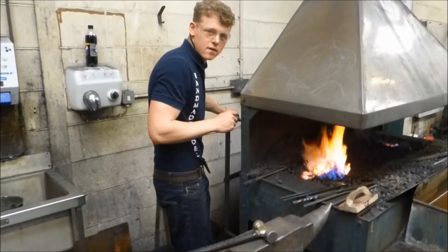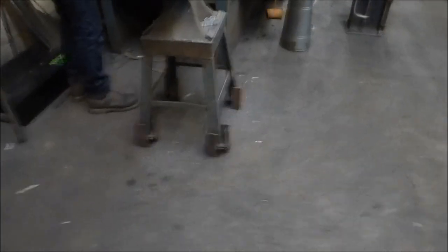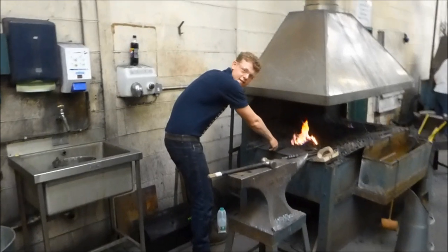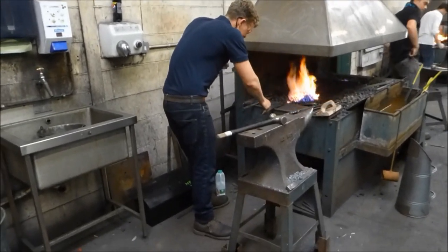What course are you on? The farrier course, of course. Thank you. It looks good — it's going on the internet just so you know. Yeah? Yeah. It's too late — you said yes already.